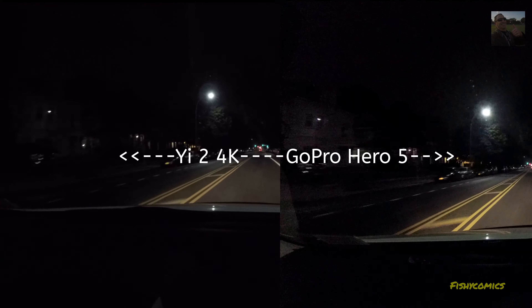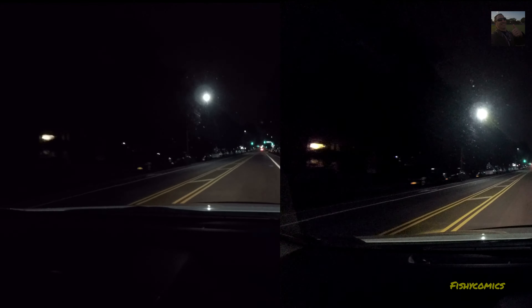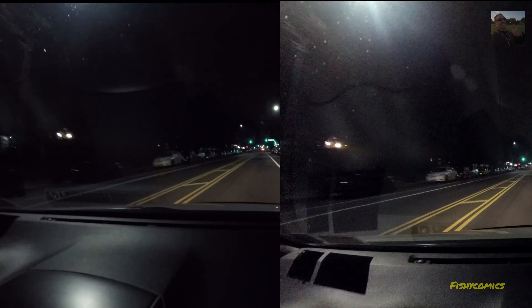The one on the left, which is the E2 — or the one on the right. Did I just say the one on the right? That's the GoPro Hero 5. You know the camera I have.